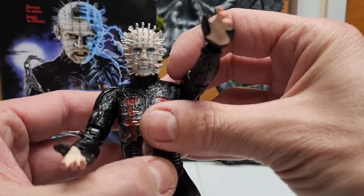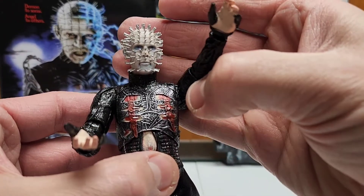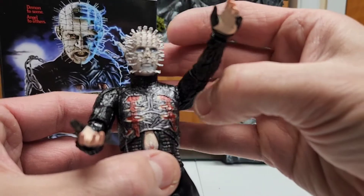Really cool figure — they put a bunch of effort on it. It really looks like the actor in the movie. Like I said, one of my preferred franchises. The camera is fighting with me for focus lately, I do apologize.